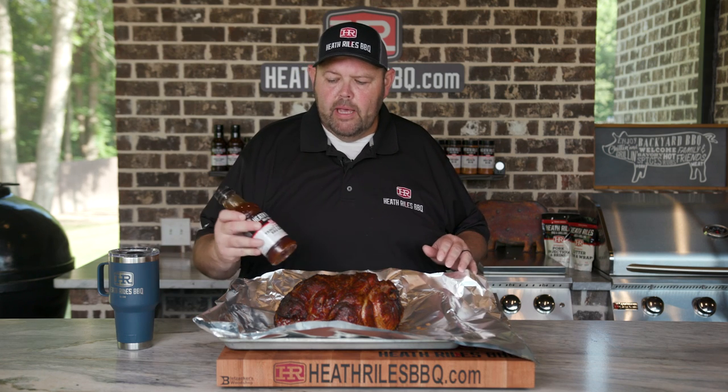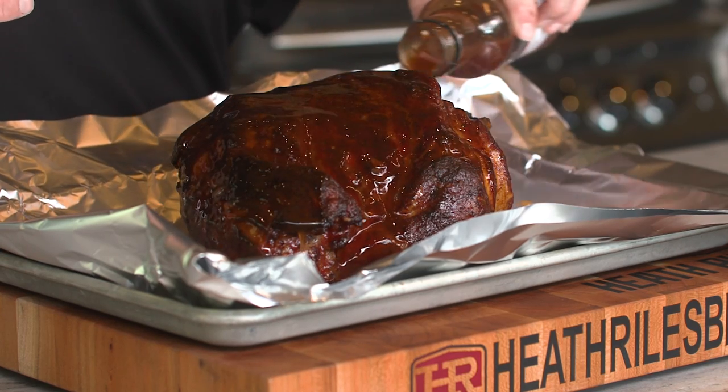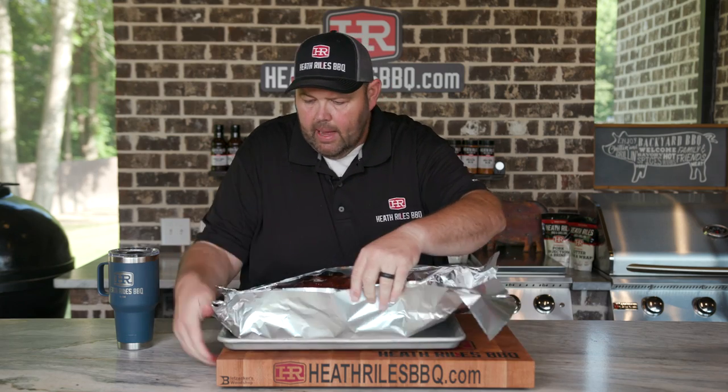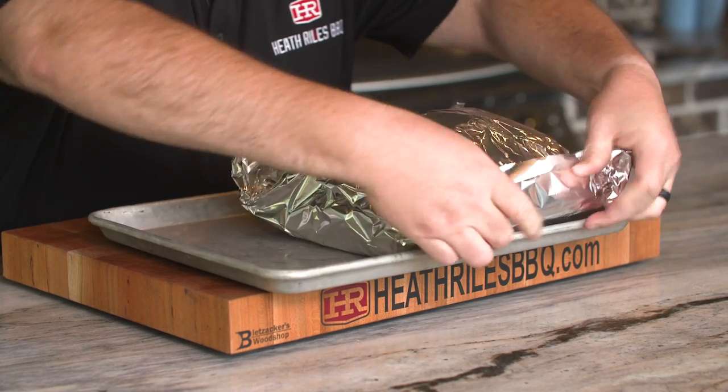Our pork butt is ready to wrap. You can see the color is incredible from the honey chipotle and apple rubs. I'm going to keep it simple today — I've got some of my vinegar sauce here. You can use whatever you want if you want to wrap with something different, but I really like my vinegar sauce on wrapped pulled pork. I'm going to use a whole bottle on this thing. You want to be careful when you wrap your butt not to include that blade bone. Once we've got it wrapped up, we're going to get it back on the grill with the probe in it and let it go to about 203 degrees before we pull it.